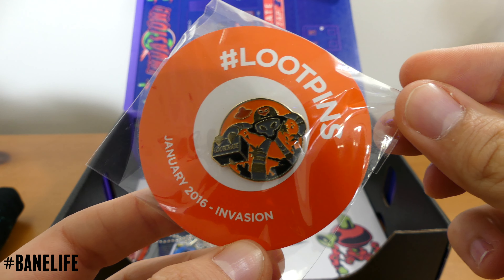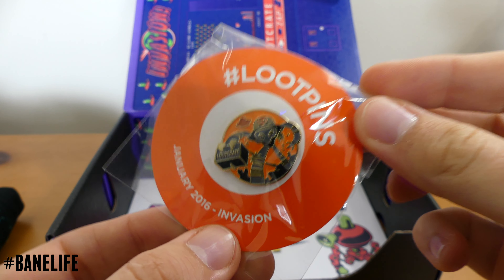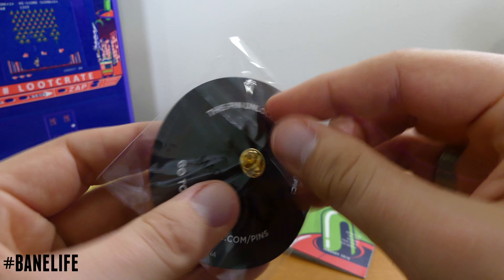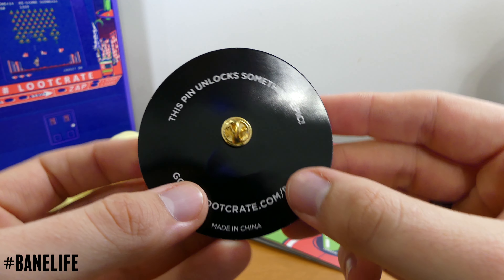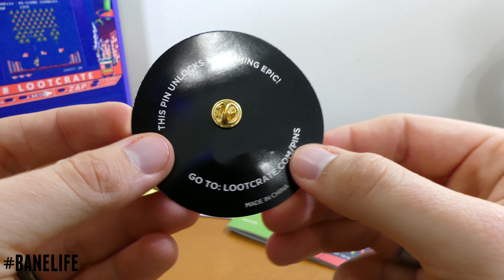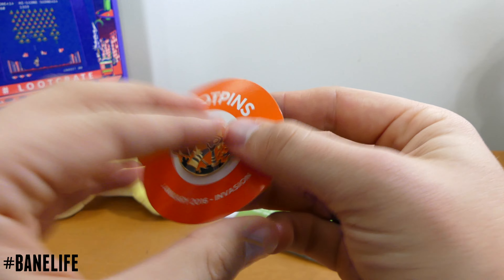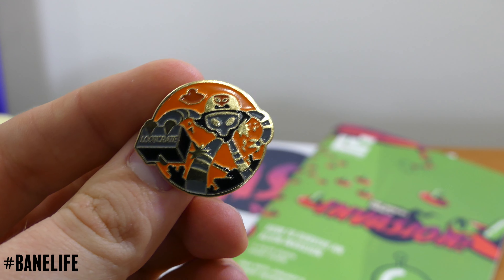We've got our loot pin — very cool. This is for the January 2016 invasion theme. That's really awesome. Let's go ahead and open this up and see what it looks like out of the package. The pin unlocks something epic. That's kind of cool — I didn't know about that. It's a pretty sweet looking pin. I like it.